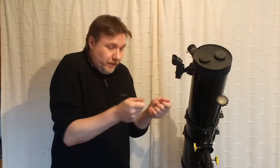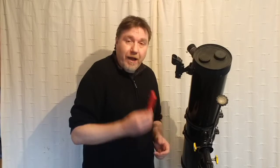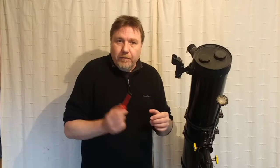Before you even start to think about removing a mirror, make sure you know where you're going to put it, because both hands are going to be occupied and you don't want to be fumbling about wondering where to place it. Make sure you've got a nice safe place to move straight from the tube. Depending on what the manufacturer used to fix the mirror cell, you may not need any tools, but in my case I just need a Phillips screwdriver. If it's all thumb screws you'll be fine, otherwise get the appropriate tool and you're all set.